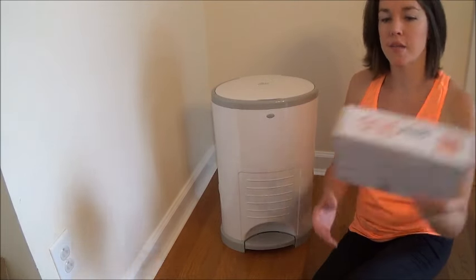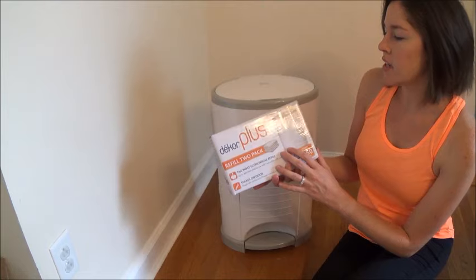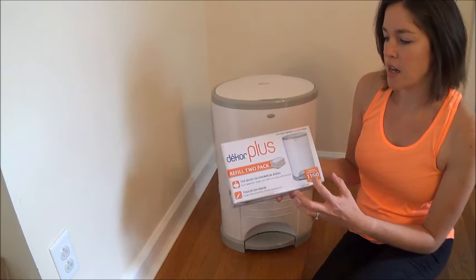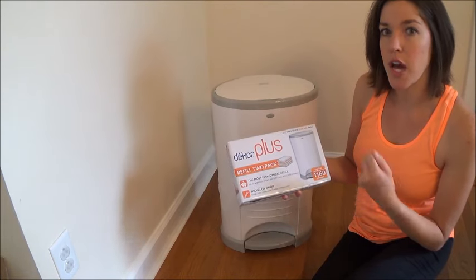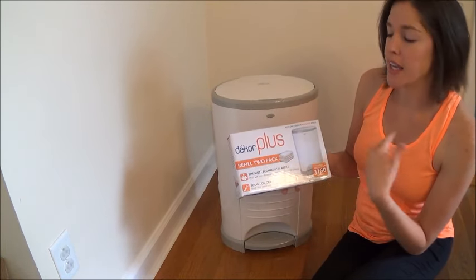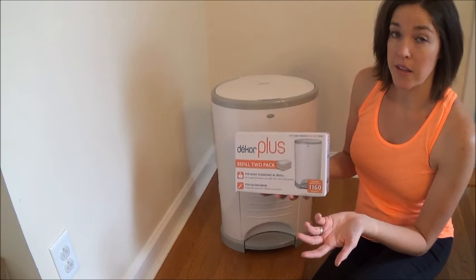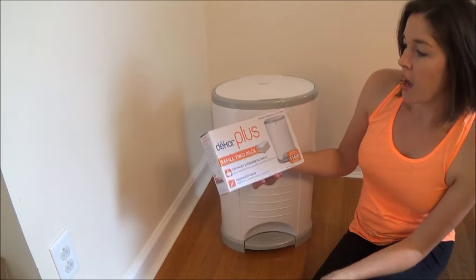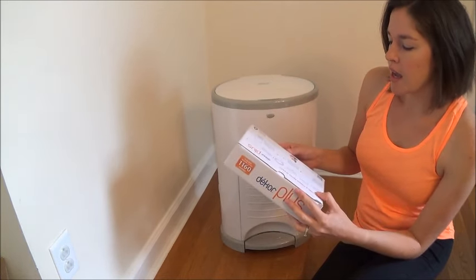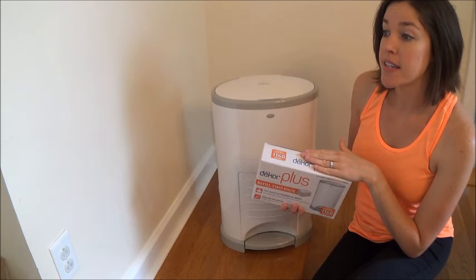Now I'm going to show you how to change the diaper pail liner — this one is full so it needs to be changed. I buy the Dekor diaper liners. You don't have to use this brand; I've heard you can use a regular trash bag, but it's definitely not as easy or convenient. This liner uses a cycling system — you tie a knot in the bottom, and when you're done there's a spot where you cut the bag off, tie it again, and it just keeps going. I'll put a link to this on Amazon in the description as well.